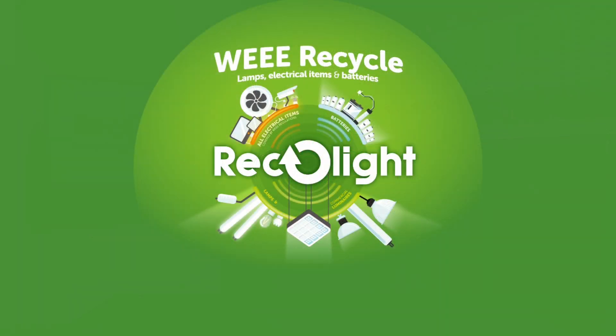As an electrician, you have a responsibility to make sure the waste is recycled correctly. The electrician doing installation work should be able to access free or reduced cost recycling, and this is where Recolight comes in. They are a non-profit organization that provides recycling services for electrical materials for free in many cases — especially, as the name would suggest, for lamps and luminaires.